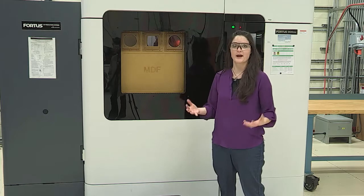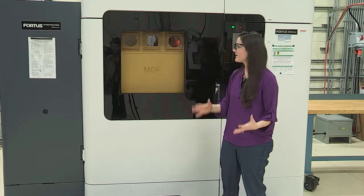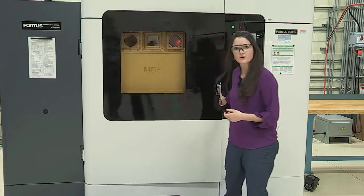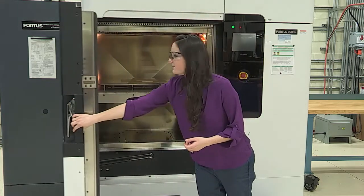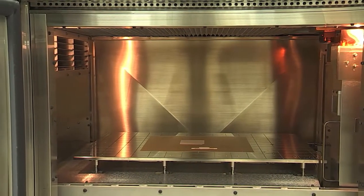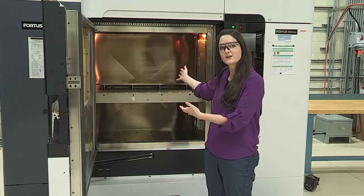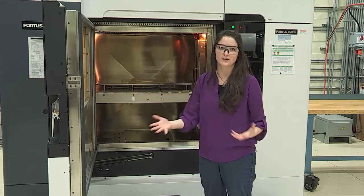Lonnie's been talking a lot about the BAM system, Big Area Additive Manufacturing. Before the BAM, this machine actually was the biggest printer we had. It's really, really big — it's got a two foot by three foot by three foot build volume. But the thing about this printer is that it still has about a 400 micron nozzle, so the throughput of that nozzle is only about a cubic inch an hour. So if I actually wanted to fill this whole build volume, it would actually take over a year.